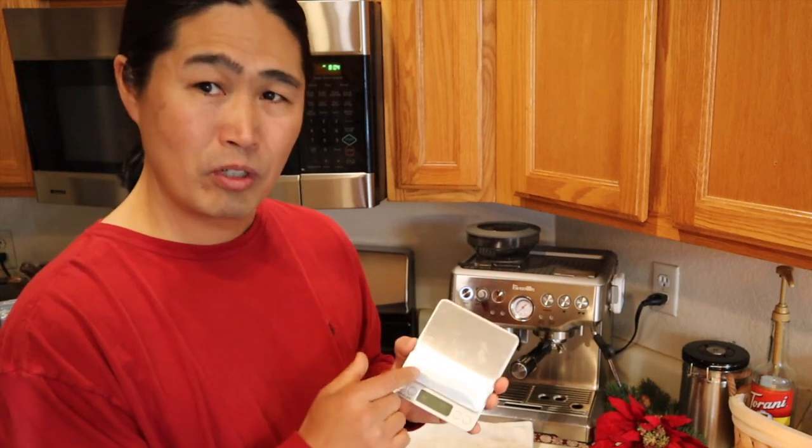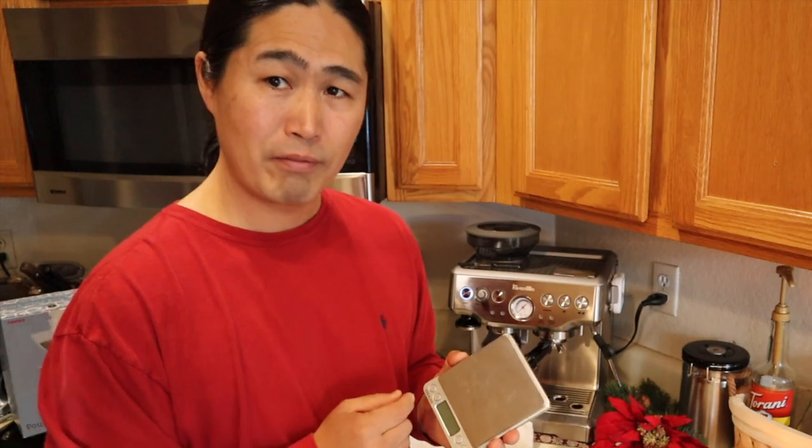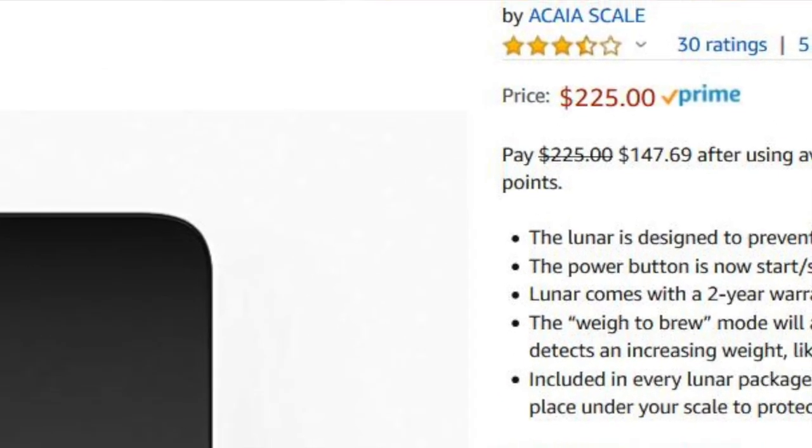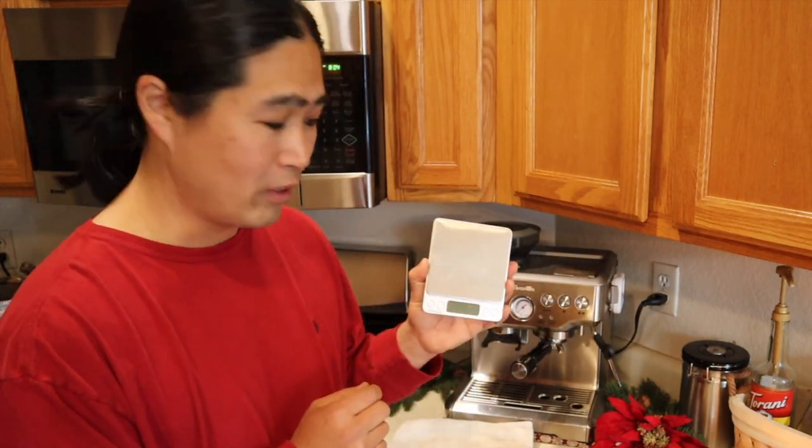This scale is not waterproof, so you need to be careful. If you want waterproof, you go with the fancy ones, but they're over $100. So this is a really good item for your gift ideas.